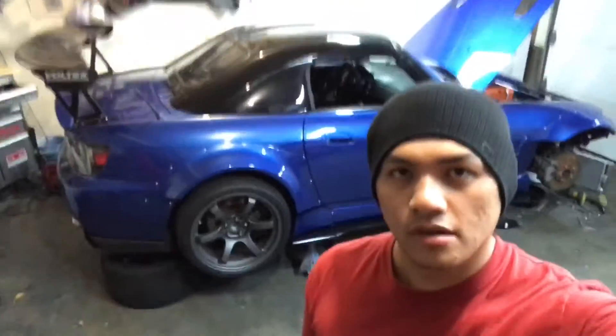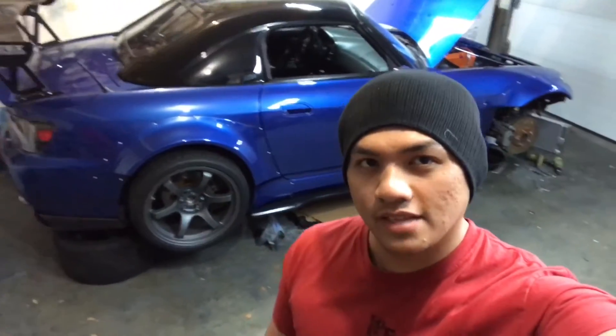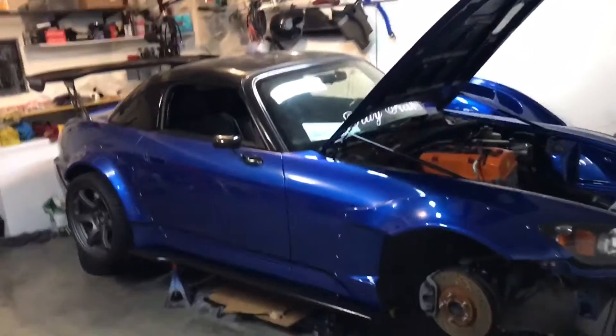Alright, this is video vlog number three. Let's check the Honda S2000 build and see what it currently looks like. I'll show you guys what I have done — let's check it out.